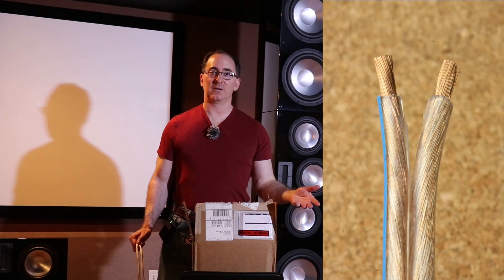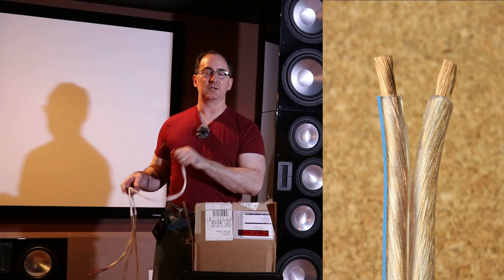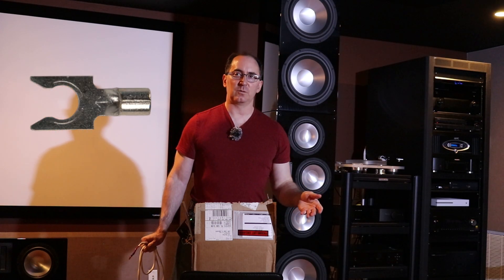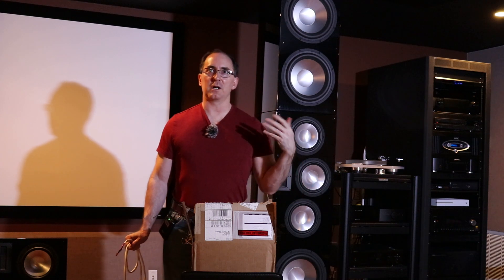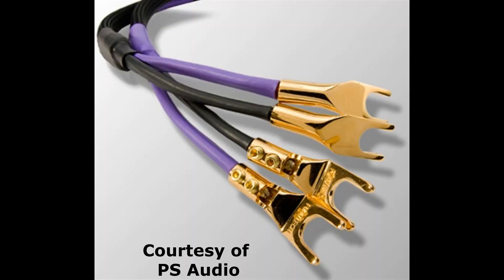Do you go raw, bare wire, bare copper like we have here? Do you use bananas or do you use spades? Now I'm going to tell you the answer of what most audiophiles tend to do from my experience: they seem to love spade connectors. I don't know what it is about spade connectors, but audiophiles have a strong preference for spades and they don't like banana plugs. And I'm here to tell you I generally don't agree with that notion.